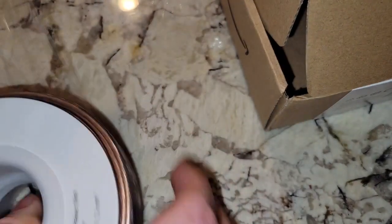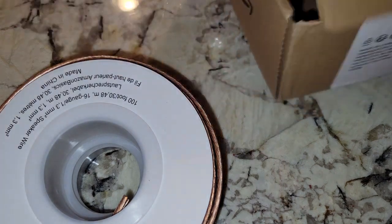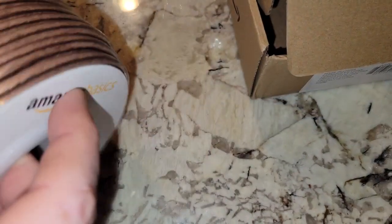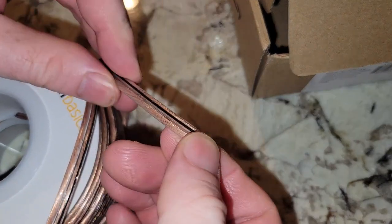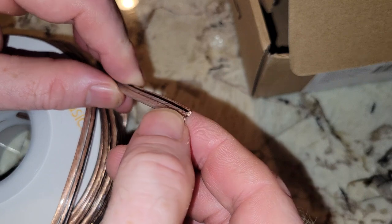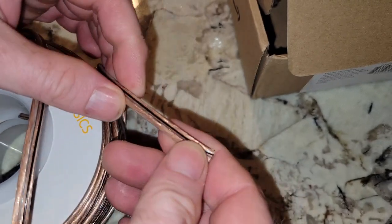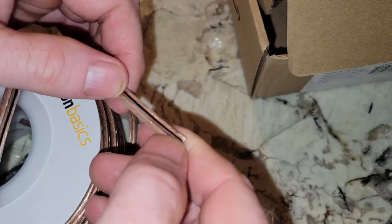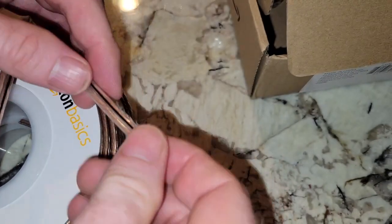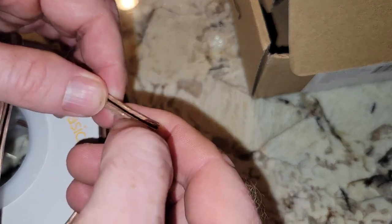I'll just have the speakers out when we're using them, otherwise I'm going to put them back to their home station. Looking at the wire, folks, this is nice — you have one that has a black line on it, so you'll be able to tell the difference between positive and negative. Pretty thin stuff. You will need wire strippers to get this, and a pair of scissors or a knife to split this.